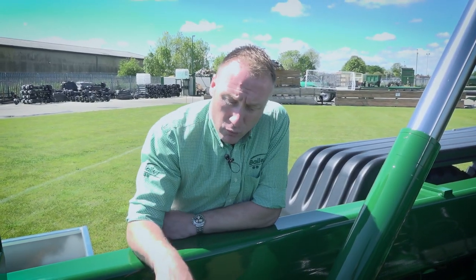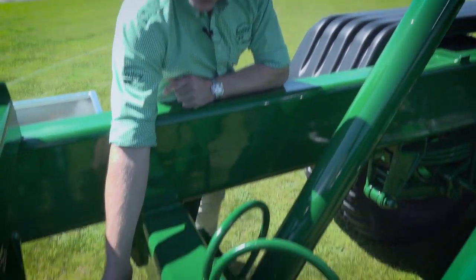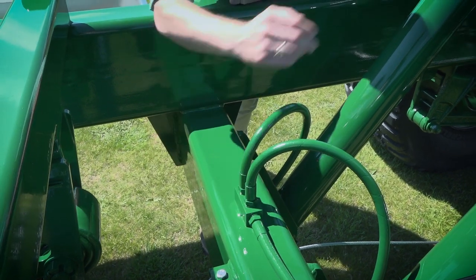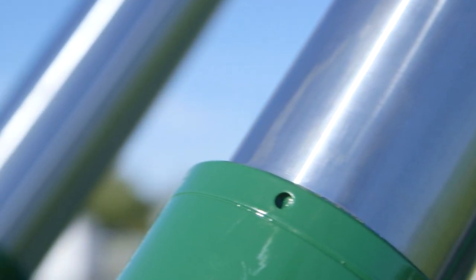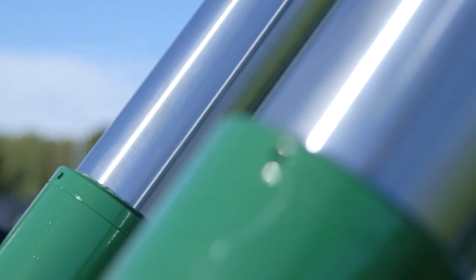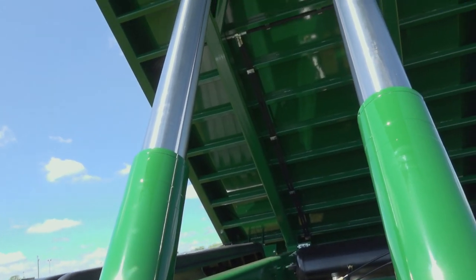We move on to the ram box. We use a deep ram box which in turn gives a better thrust angle for the long tipping cylinders. We use three-stage chrome cylinders which aid in a higher ejection angle.